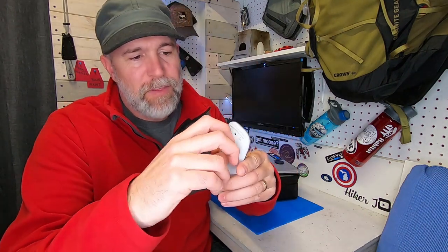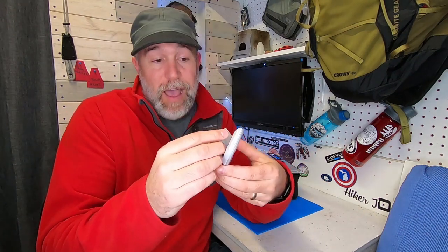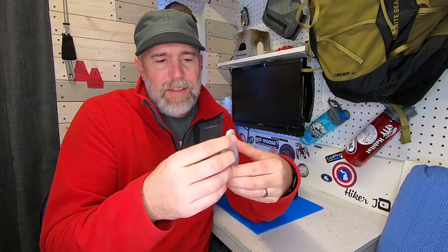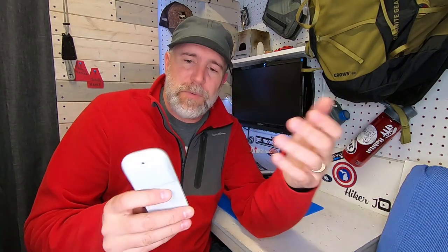Turning it around you can see there's a battery compartment — so this is not rechargeable. It runs off triple-A batteries, and I've been running it for almost two months now and it has not died. I use it quite a bit in meetings and editing thumbnails and videos. I find I really reach for it most when I'm doing Photoshop-type work.